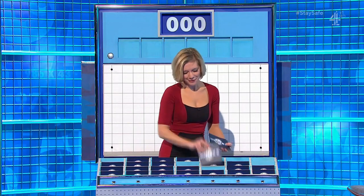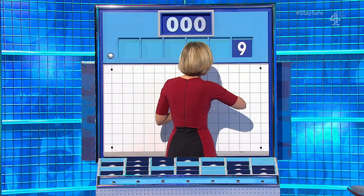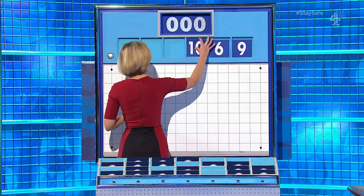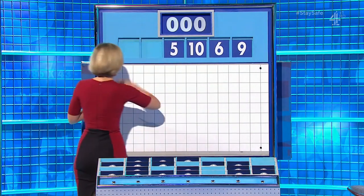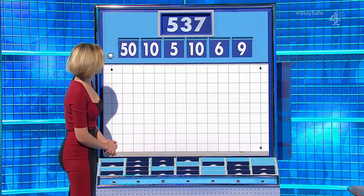Worked well for you last time. Thank you — one from the top and five little ones for today's last numbers game. For this round they are nine, six, ten, five, another ten, and fifty. And the last target: 537.